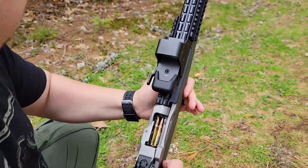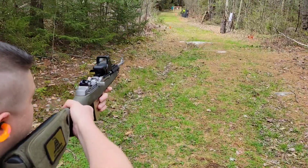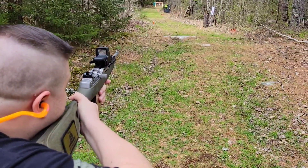Three rounds of M855 ammo at 50 yards. Let's see what kind of accuracy they give us. Not going for anything in particular, just want to see what we've got.